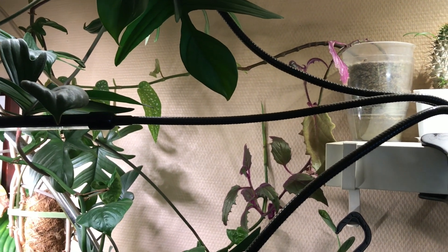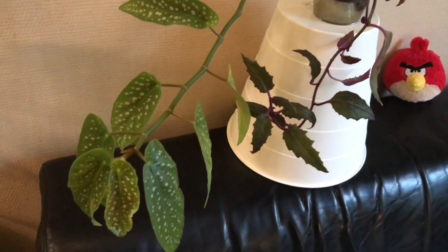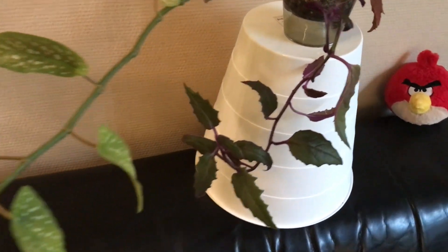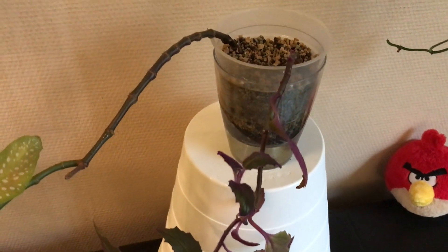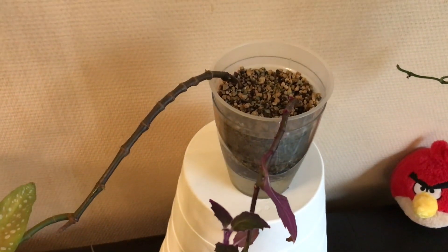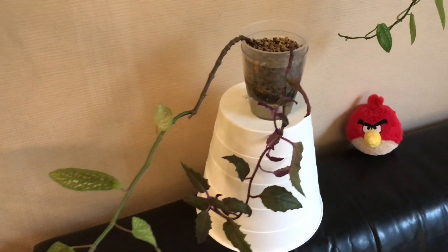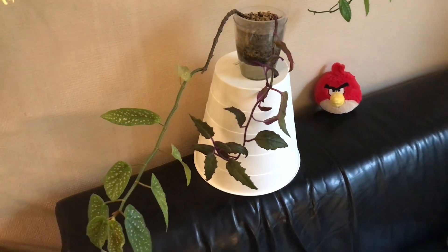The next pot with hanging plants on the shelf is a bit hard to see, so I'll take it down. Growing in there we've got on the left a Begonia Tamaya, and on the right a cutting from the Purple Passion mother plant I showed you earlier in the video. I think these two very different plants actually team up quite well together.